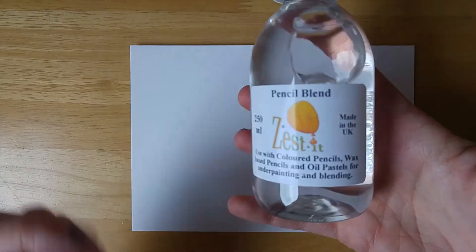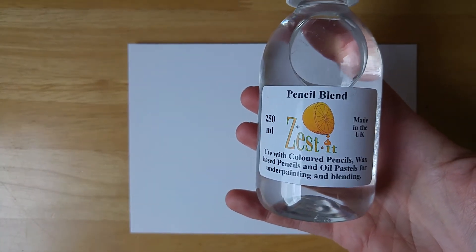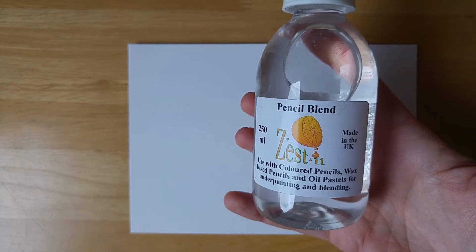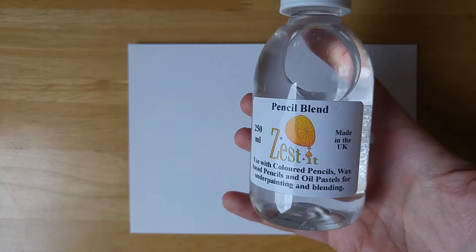I'm Katie Bowman and today I'm going to be doing a quick demonstration on this lovely stuff called Zest It. It's mainly to be used with coloured pencils, either wax or oil based pencils, also oil pastels for underpainting and for blending.